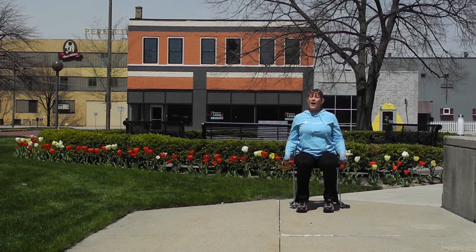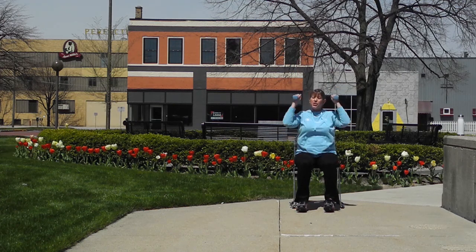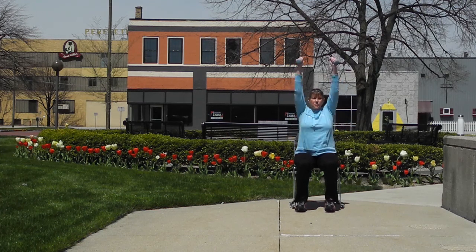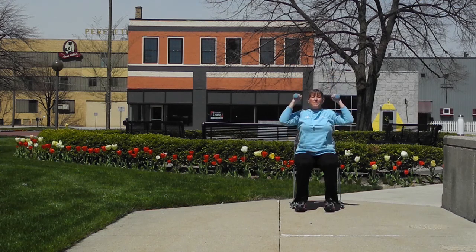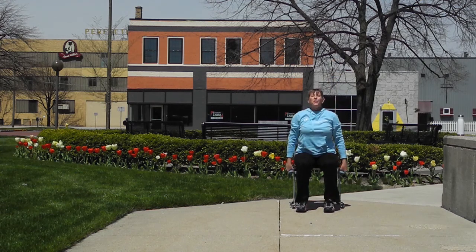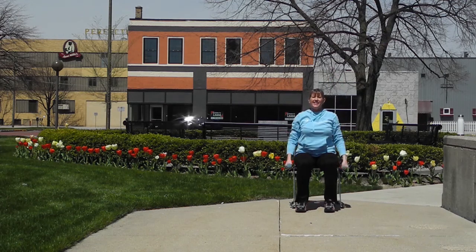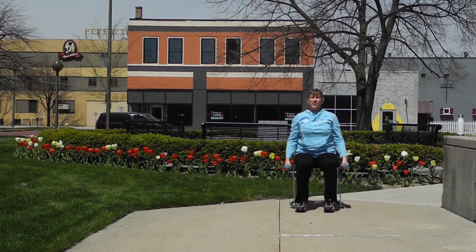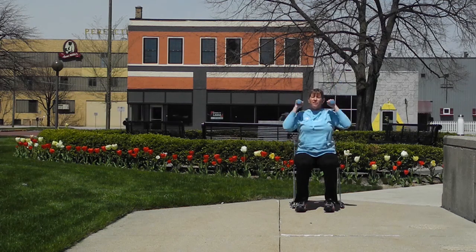Now an overhead press — we're going to reach up, and if you need to, reach one arm at a time — up and lower. Reach, one more, good job. Now we're going to add those two together: a hammer curl into an overhead reach — down and down, lift up, down and down. Great job, we're going to do one more of these.